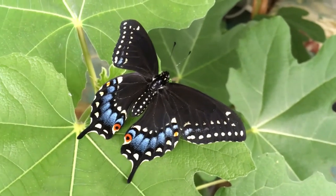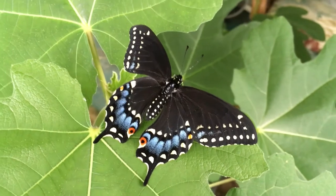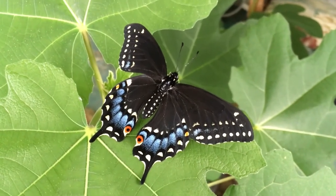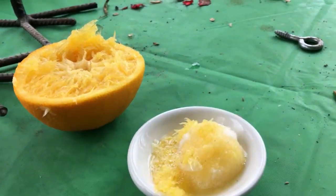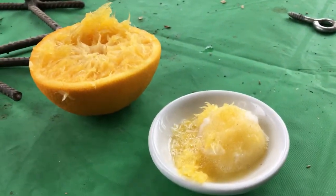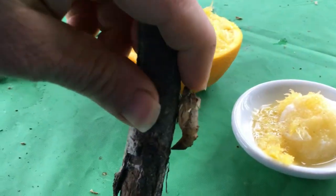Like monarchs, you can also raise swallowtails. I just filled this little dish with fresh-squeezed orange juice on top of a cotton ball for the butterfly, and I wanted to show you this is the cocoon it came out of.